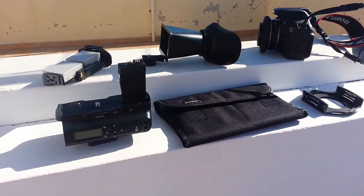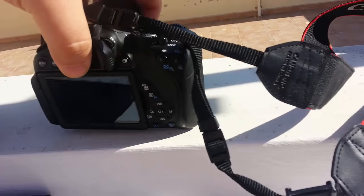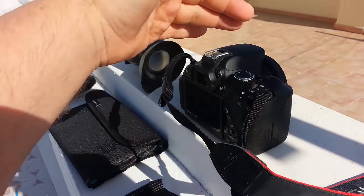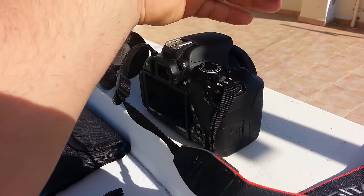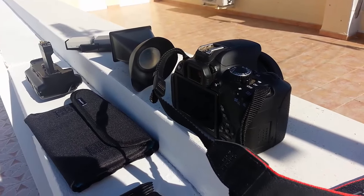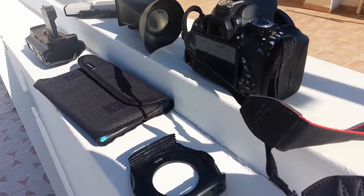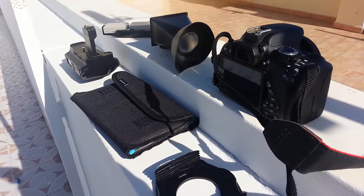There are a few bits and pieces I want to show you for my setup. The first thing is my camera, which is the Canon 650D — a pretty good camera. A big problem with autofocus is that when you're in front of it, you get a bit of movement as it tries to focus on your face or background. It's better to set it up first, which is why I'm buying a controller so I can focus on myself from a tablet and then begin recording. I'll also let you know some of the mistakes I've made.